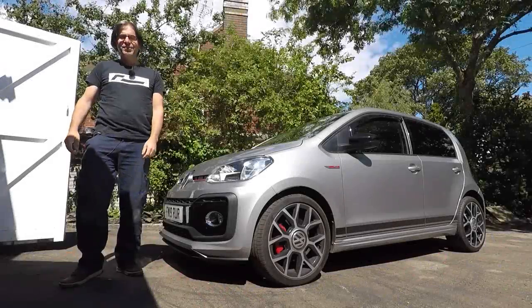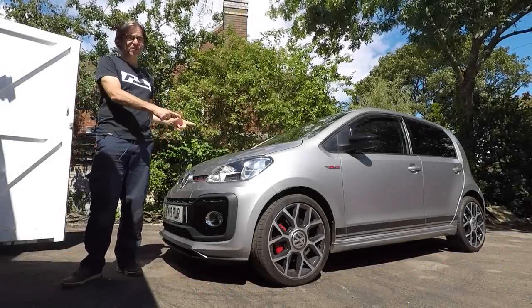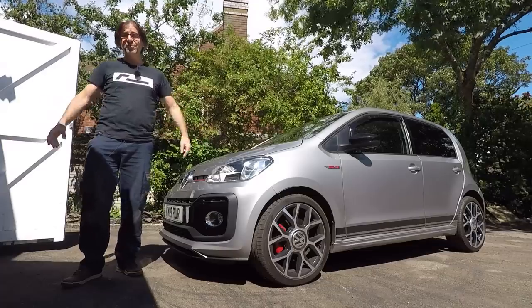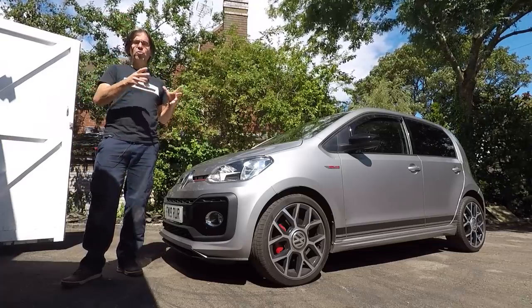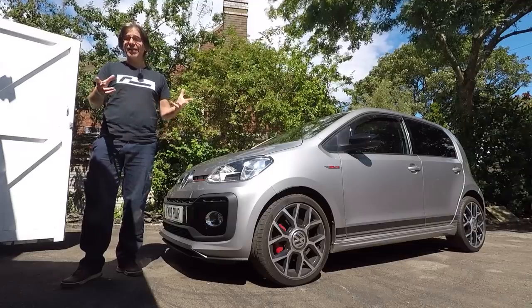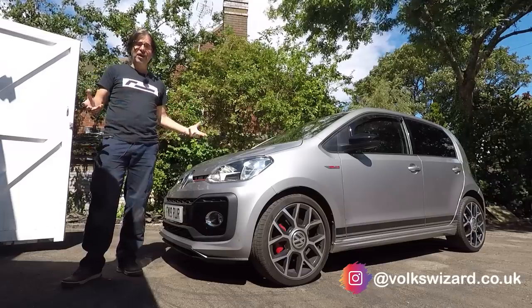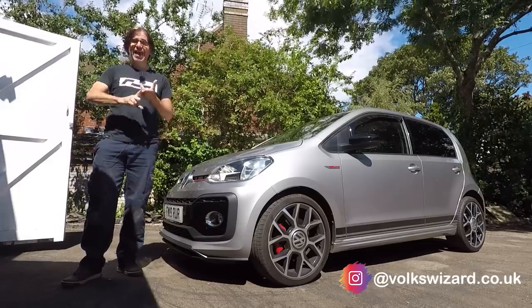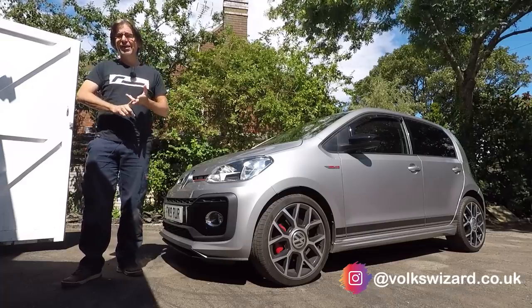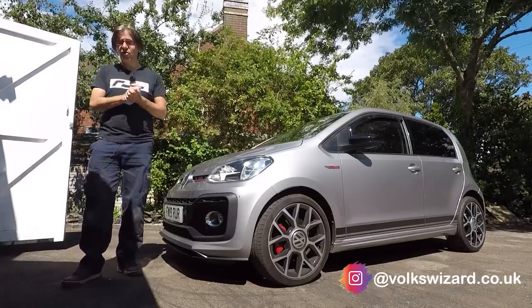Hello and welcome back to the Volkswizard channel. It's been a very long time since I last posted a DIY video on a UPGTI, but a lot of them are over four years old now, and that's the age where they start to become a little bit more needy, particularly when it comes to servicing. For the first few years you can get away with an oil and filter change, maybe a pollen filter as well. But at year four, that's suddenly when they need to have an air filter and spark plugs.